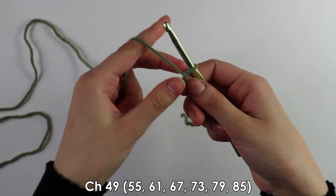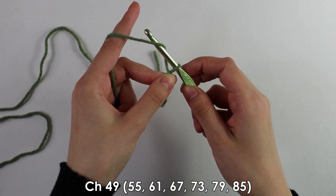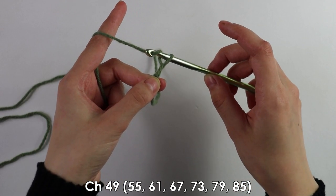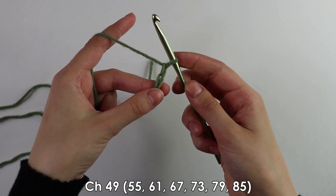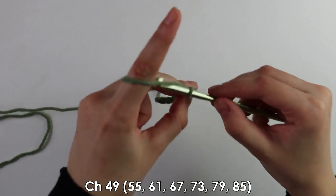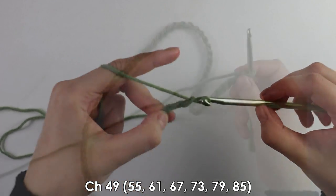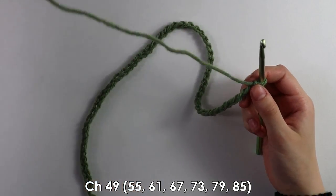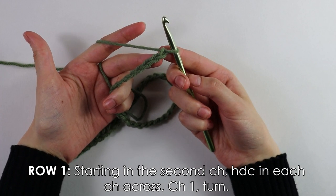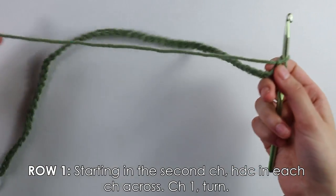After the slip knot we're going to make a chain of 55. To make a chain, just yarn over with your hook and pull through — keep doing this until you have 55 chains. Once done with our foundation chain, we move on to row one, which is a round of half double crochets.